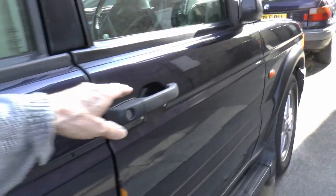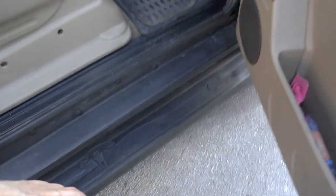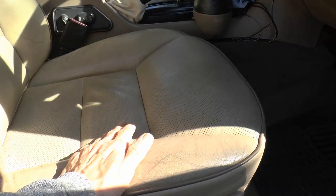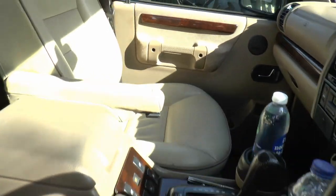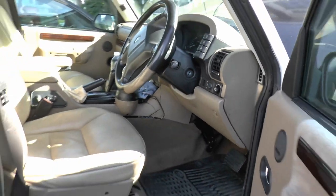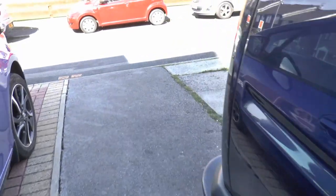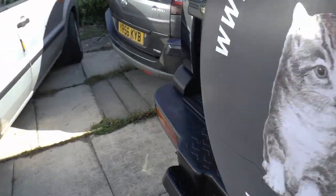The bolsters always wear out because people slide out instead of stepping out like gentlemen. That's what destroys the bolster — otherwise it would be as good as the passenger one forever. It's all about how you exit the vehicle.